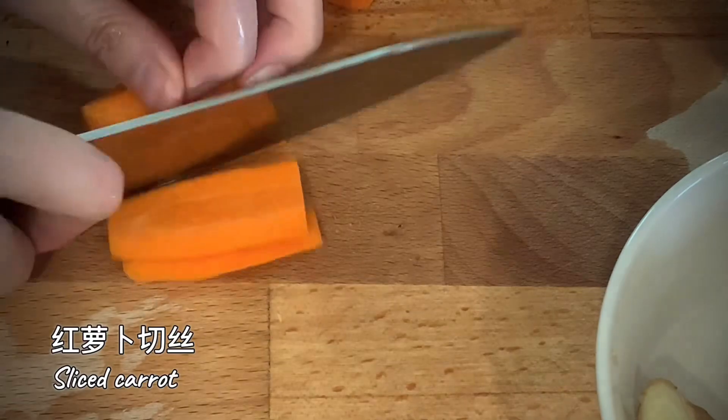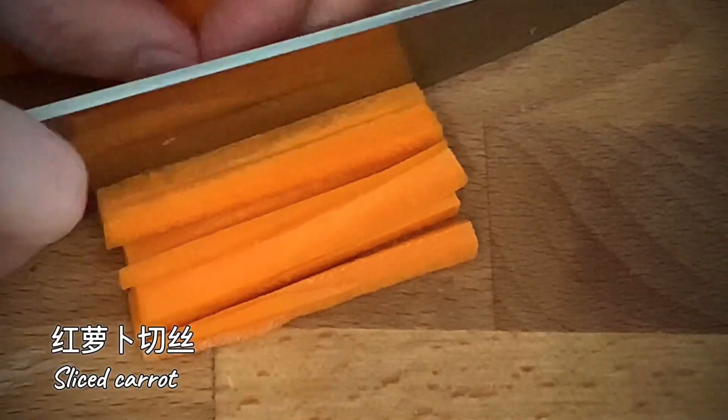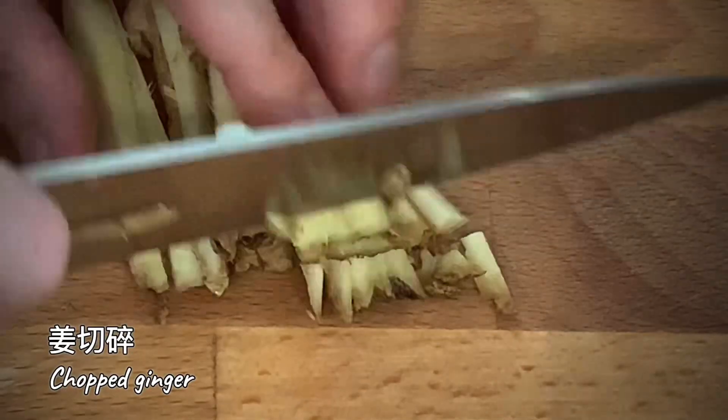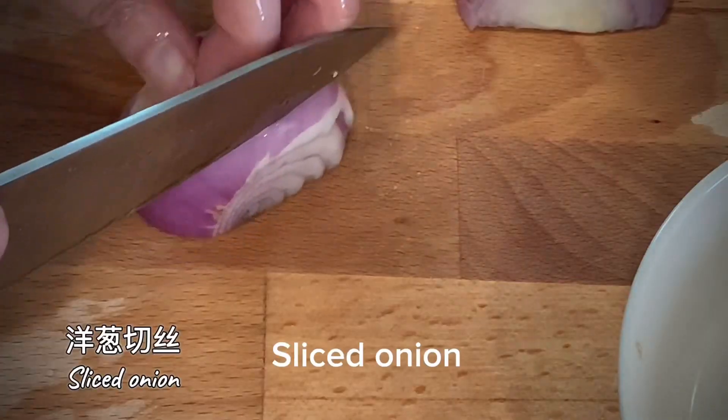Sliced carrots. Chopped ginger. Sliced onion.